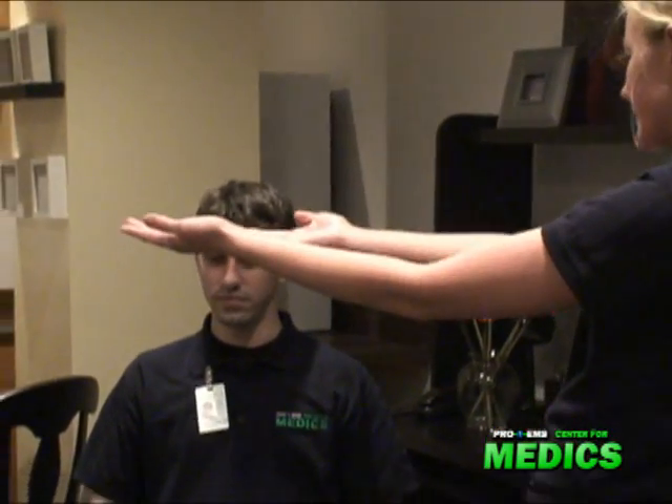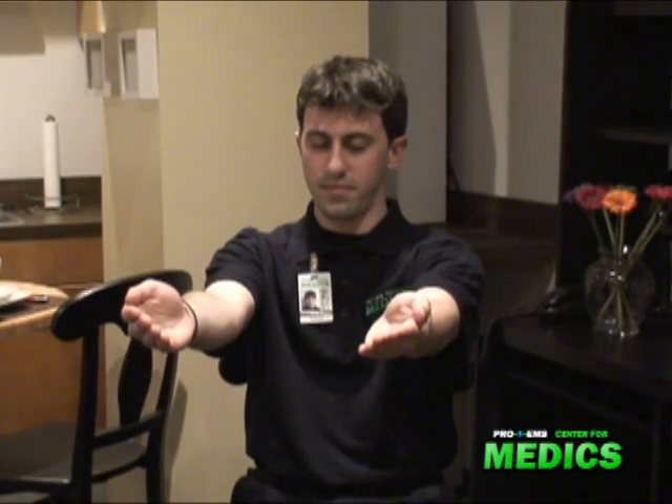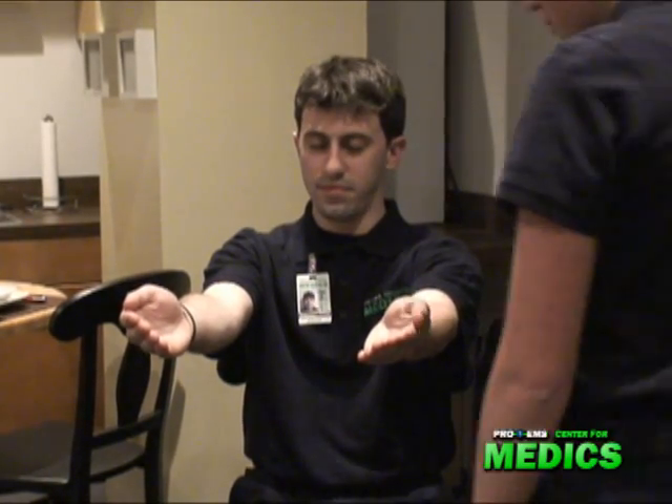Can you hold out your hands like you're holding onto a pizza box? Close your eyes. We're going to wait 20 seconds to see if he has any pronator drift. Okay, good. You can open up your eyes.